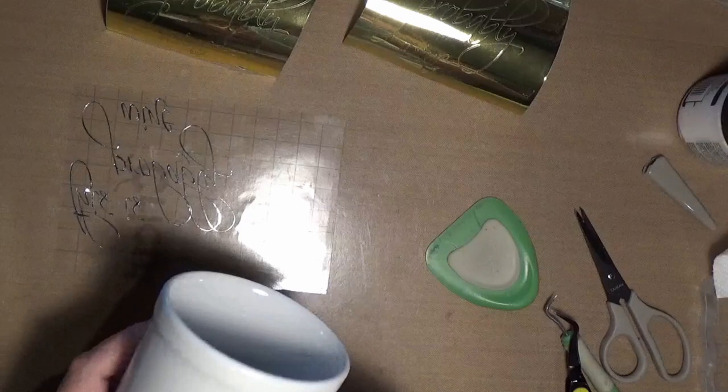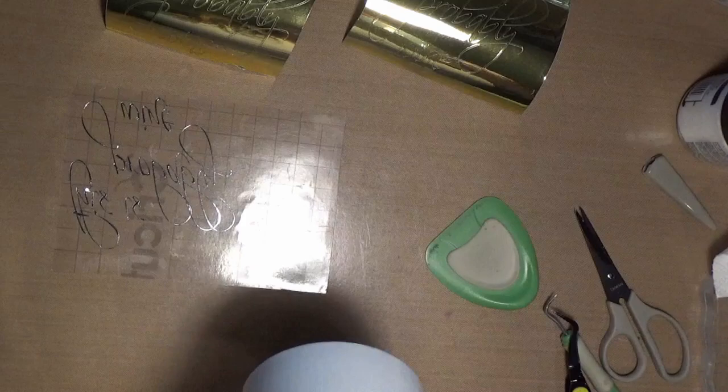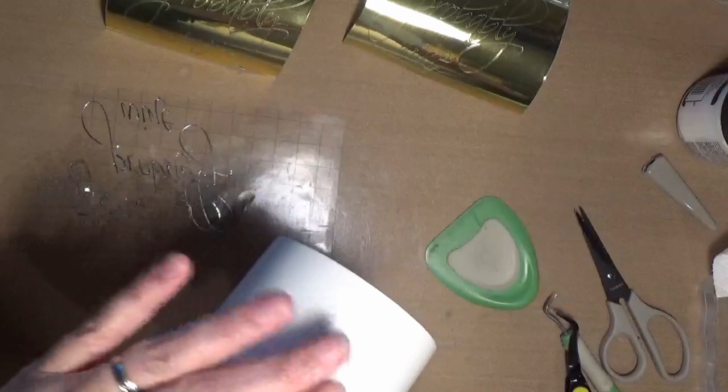And here's my mug. Usually you want to have your design on the outside, so when somebody's holding their mug it faces out. If you're doing it for a specific individual, you should know if they're left or right-handed, so you know which side to put it on. I'm doing this for family members and everybody is right-handed, so I'm going to put it on this side of the mug.